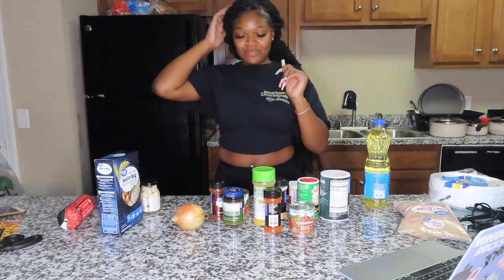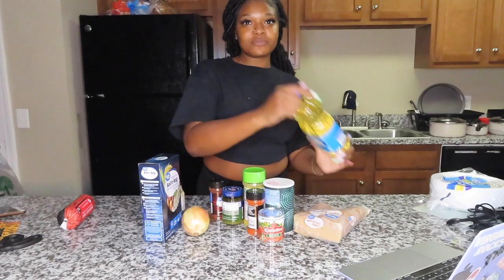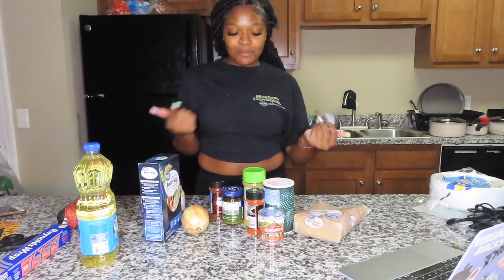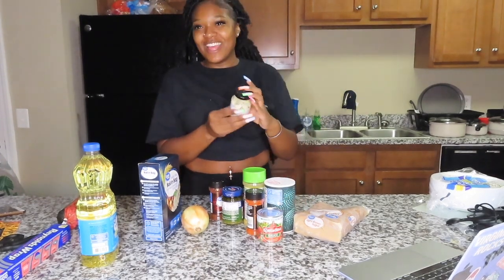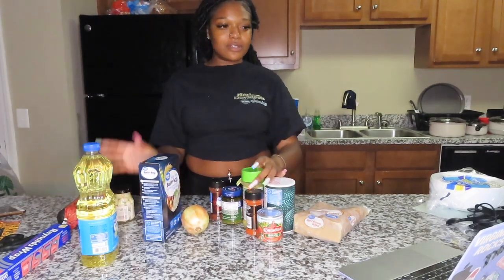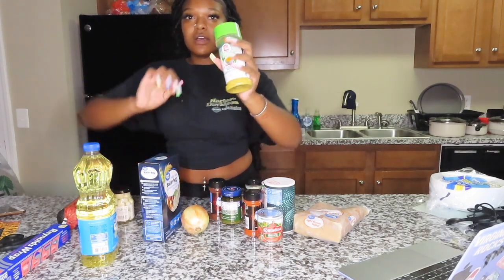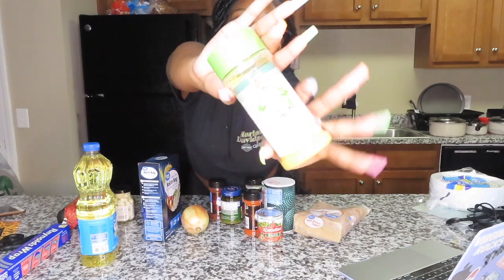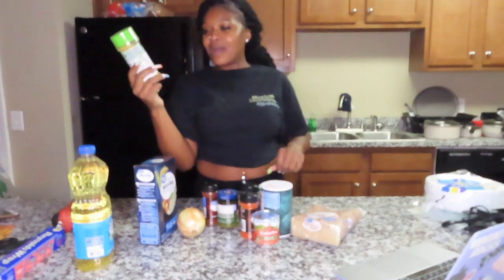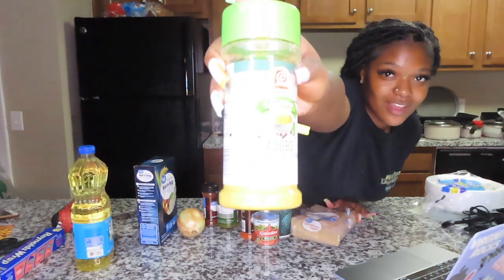Okay, so my ingredients today are vegetable oil — I got it from Walmart. Most of my stuff is from Walmart, because you know, baddie on a budget! I got whole garlic cloves. Y'all might not be able to see because my brightness — this ring light is overpowering. I got some adobo seasoning.